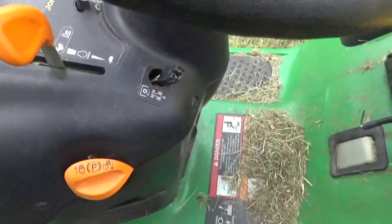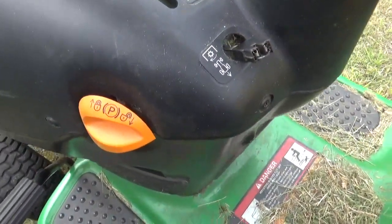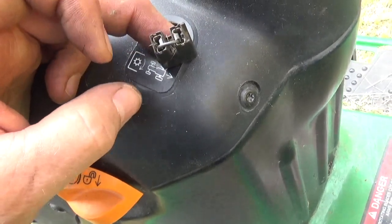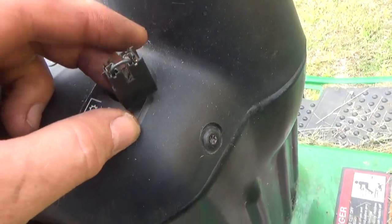The press-a-button-to-back-up switch while mowing is as easy as connecting the two wires with a piece of metal and using electrical tape to seal it up.